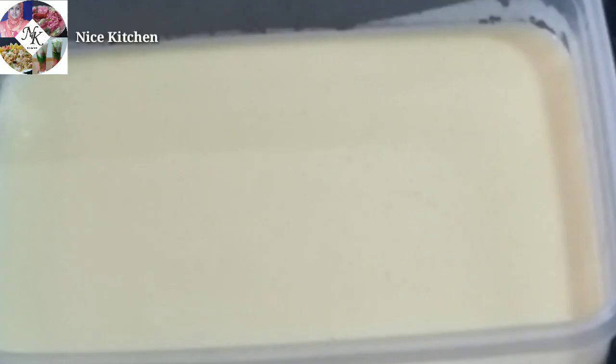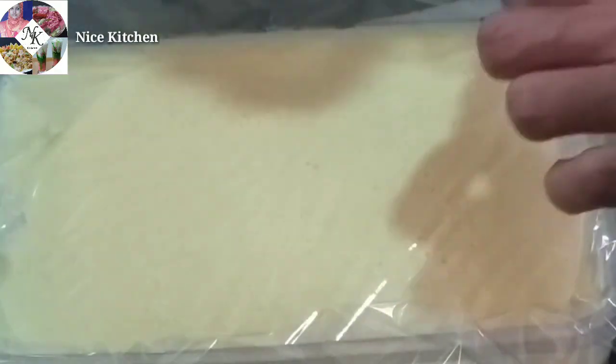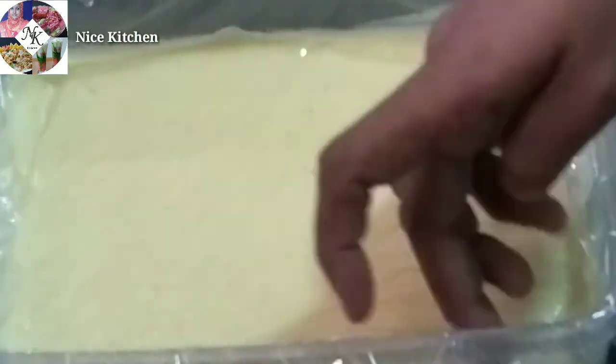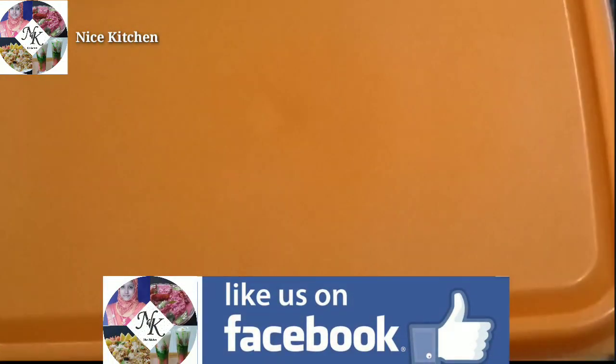We will put a little ice cream in evenly. We will put a cling wrap on the face. We will add a little bit more ice cream on top and put it in the freezer.